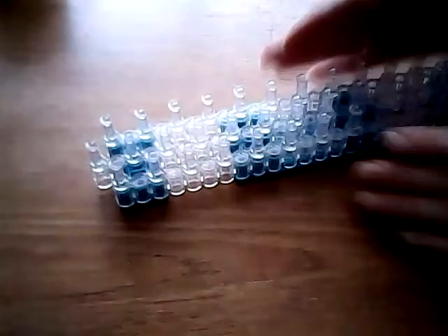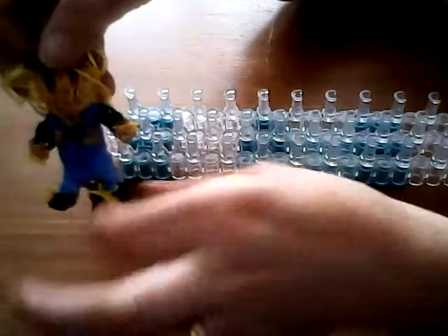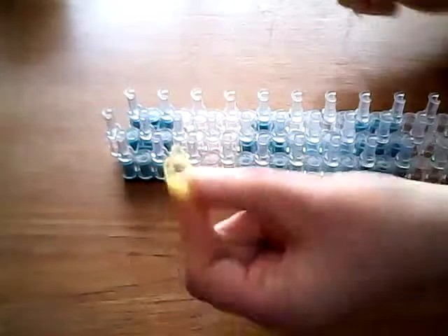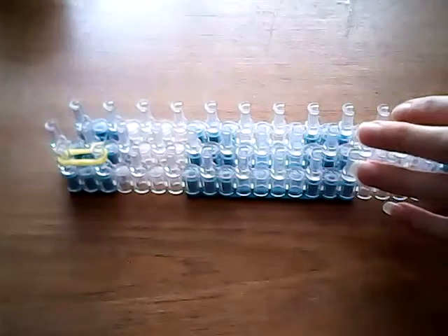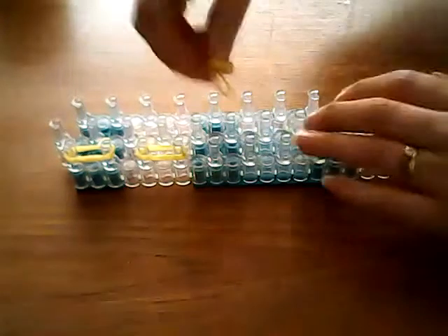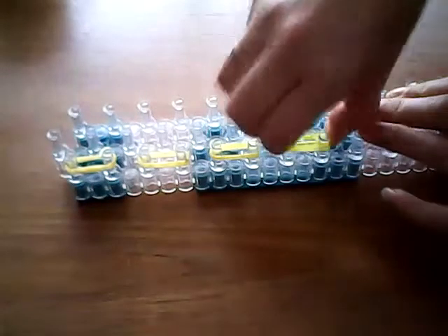We're now going to take our loom again to make the straw for his hair — these bits here and also the bits that stick out of his sleeves and the bottom of his trousers. So I'm going to use yellow bands. You want to take three yellow bands all together and stretch them around two pins. We're going to do this a total of eight times. If you want more or less straw — this gives one bunch on each sleeve, on each leg, and two either side of his face. You don't want too much straw, but it's entirely up to you.